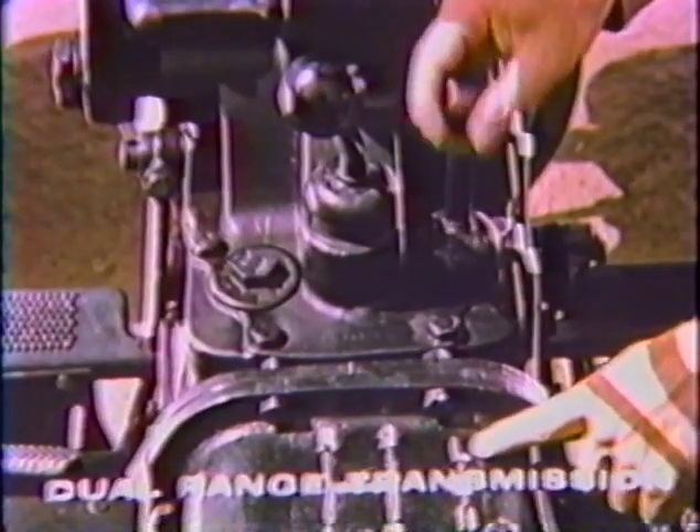Quadramatic control. Variable drive PTO. Two-stage clutching. And dual-range transmission.